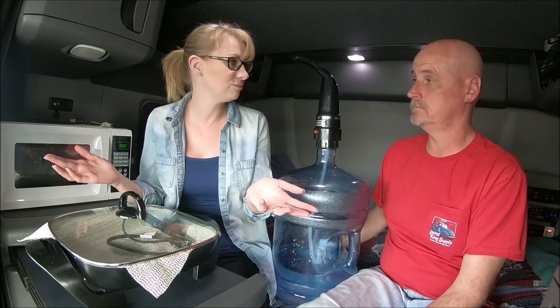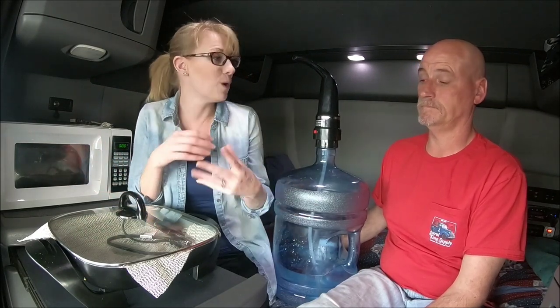One little tip: if you're cooking bacon in the truck, set your vent to the floor setting on high blower, and crack your windows just a few inches. That will allow the bacon smokiness to clear out, because every time you fry bacon it does smoke. So just crack the windows, put it on the floor vent, and it clears it out.